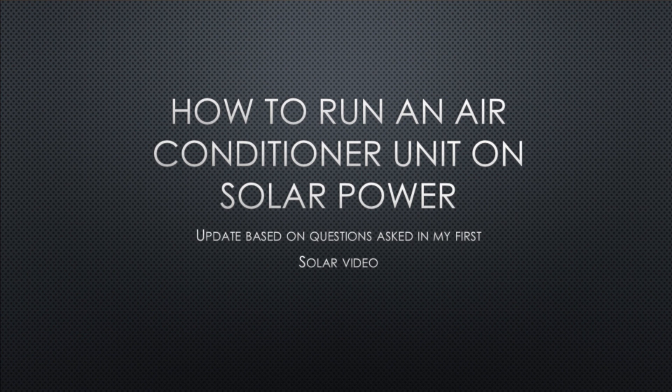Today I'm going to be showing you how to run an air conditioner unit on solar power. This is based on my last video, which I explained earlier had a lot of problems, but I still get a lot of comments on that very first solar video. This channel wasn't originally intended to be a solar power channel — it was actually intended for my SolidWorks portfolio. Then I decided to put a project on trying to run an air conditioner because it was hot in the house and electricity was getting costly. I've been having fun with the solar stuff and learning a lot from the comments — some rude, some hilarious, and some actually very helpful.